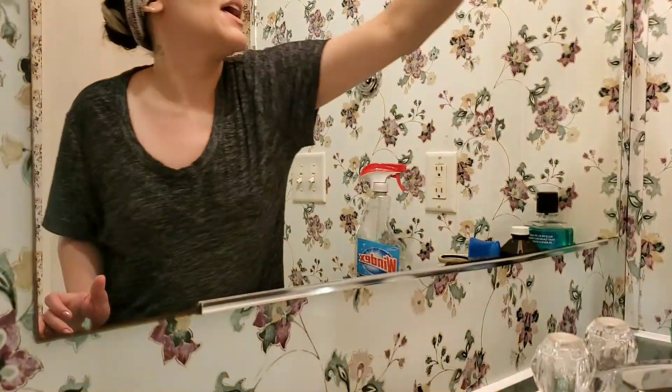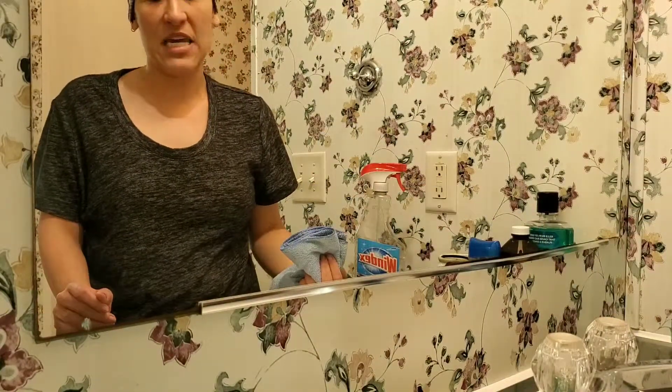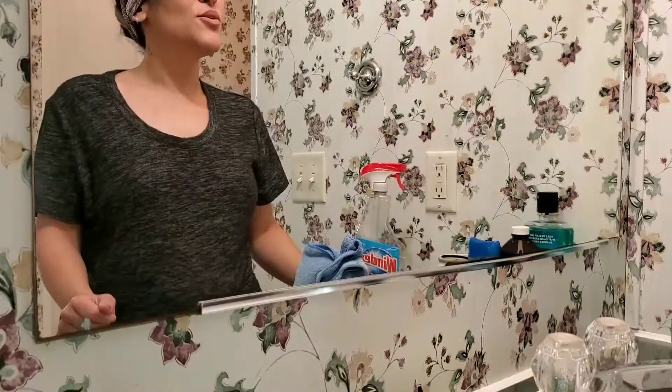And seriously, being OCD, they really bother me. But it's not my home — I have to keep telling myself that — and I just got to keep on keeping on, at least trying to keep it as clean as I can.